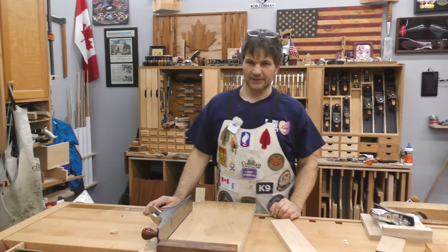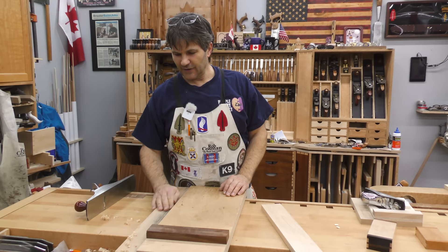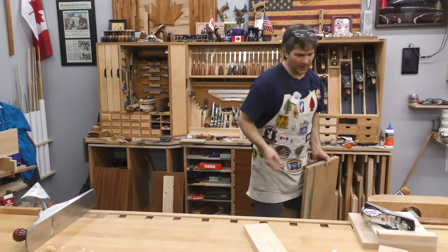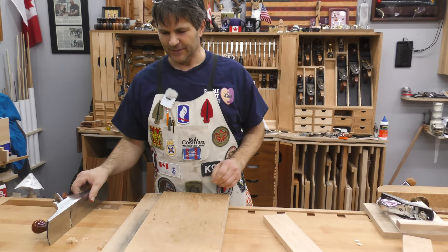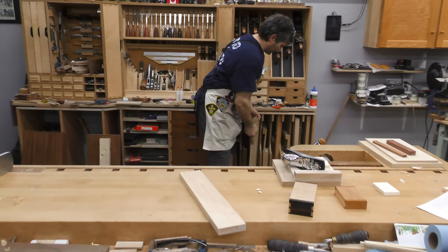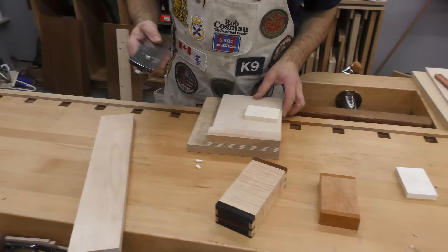This is my normal shooting board. I use it constantly — I can't think of a time when I built something that I didn't use it. However, it takes up a lot of room on the bench, so I'm constantly taking it and sliding it back in the slot. It's made out of 1-inch MDF — nice and heavy, accurate, stays put. Designed to be used with my 5.5.